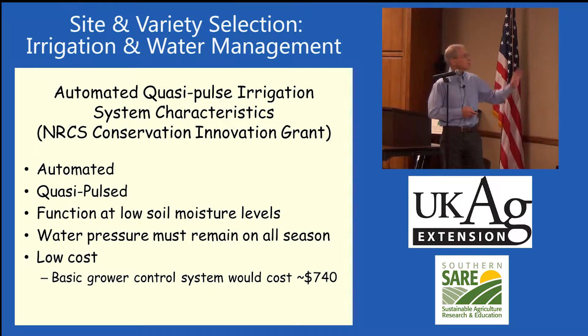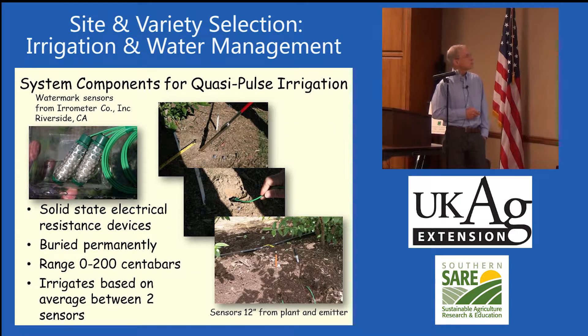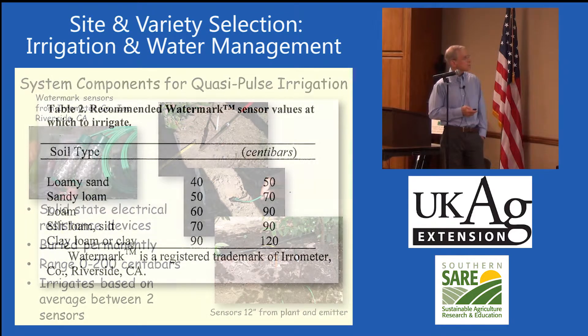I've done some work with an automated pulsed irrigation system and that seems to work pretty well. It's fairly low cost. Instead of using tensiometers, it uses watermark sensors that are buried in the soil. They give you a much better soil moisture reading. I put them in about 12 inches from the base of the plant. Those work pretty well and we can automate those.